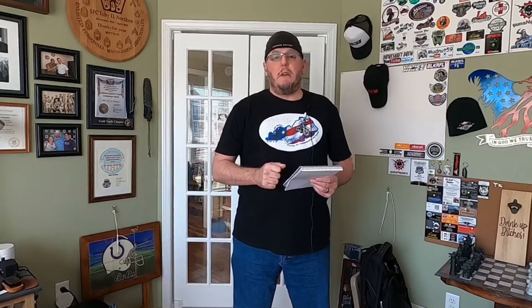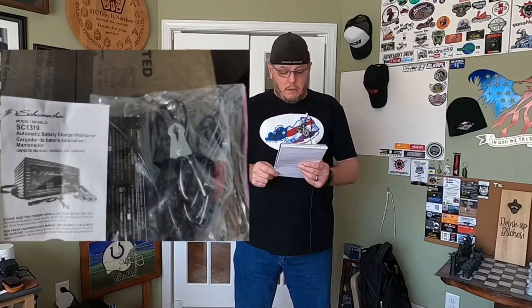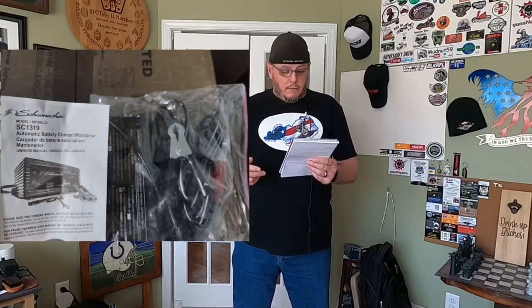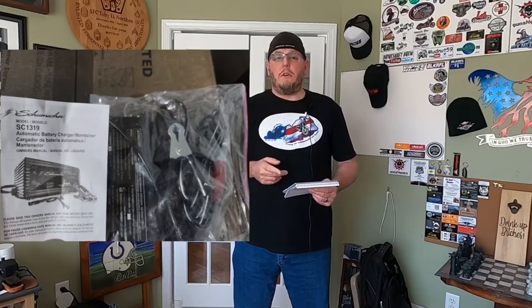Definitely recommend having a tender on your battery for trickle charging. Also, you can find compact battery jumper kits on Amazon. Dirty D's has a video — I'll include that in the links — where he found one that does a simple, quick battery jump. You just never know.